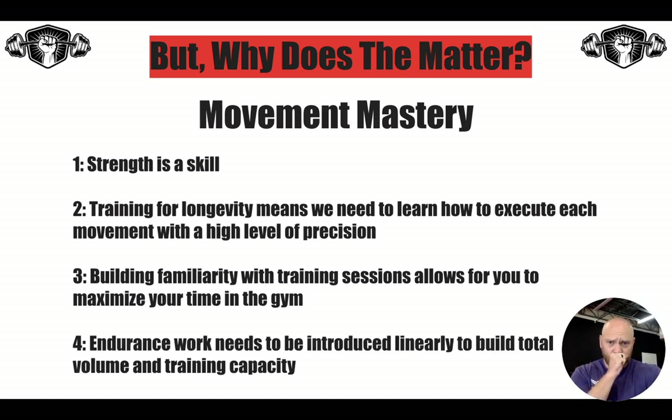The first three points were about the strength side of things, but endurance needs to be introduced linearly as well. We can't do the training volume in phase one that we're going to do in phase four — it's got to progressively build up your capacity for work within your endurance training.